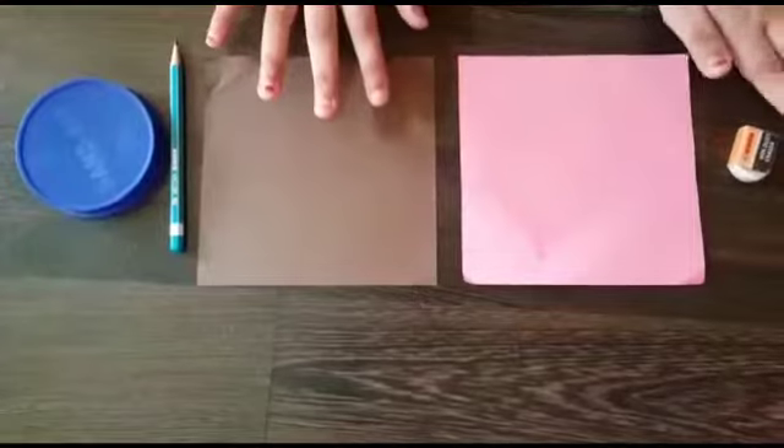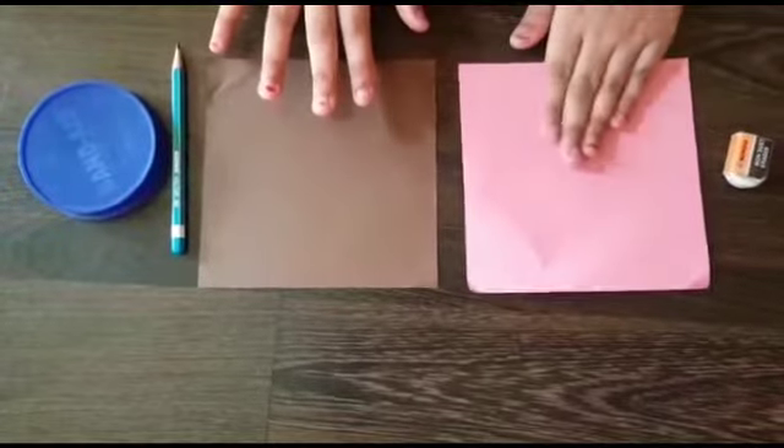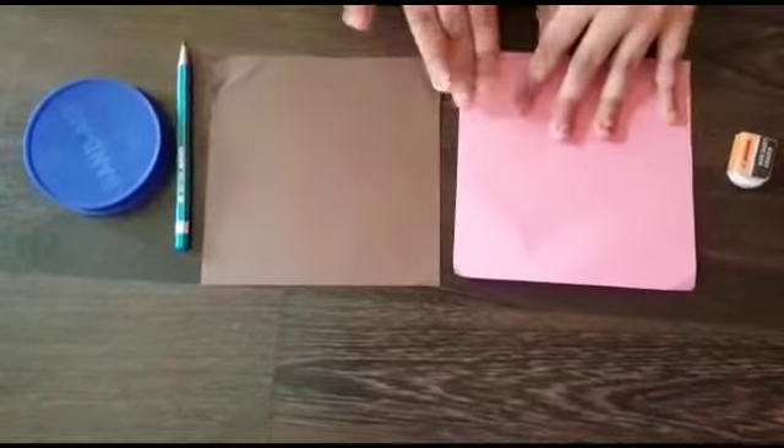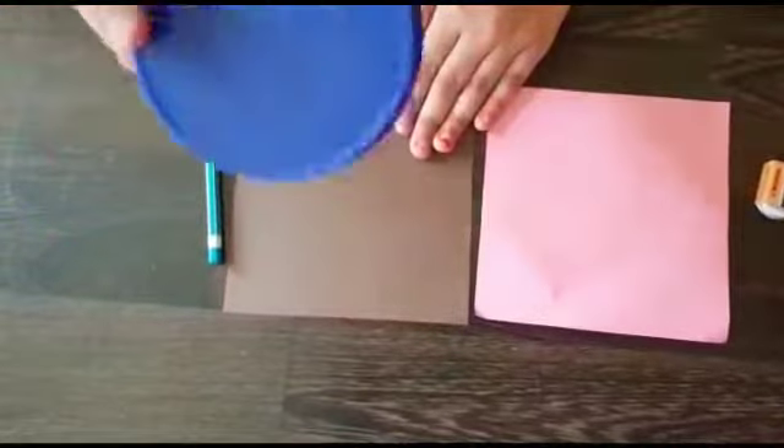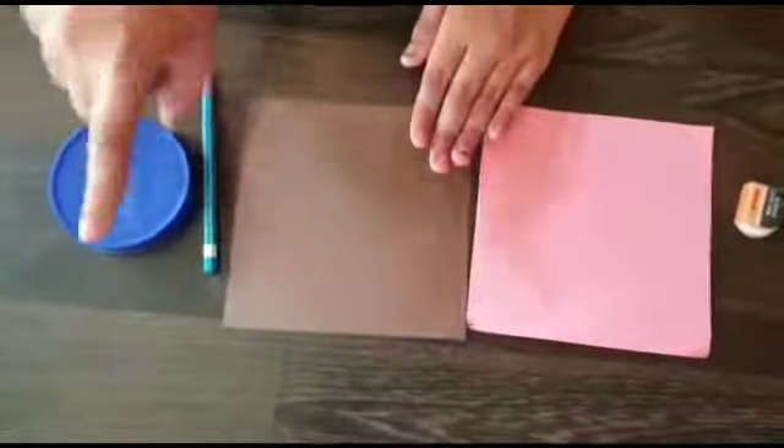We're going to use a pink origami paper, brown origami paper, a pencil, and an object to circle it. Now, let's start.